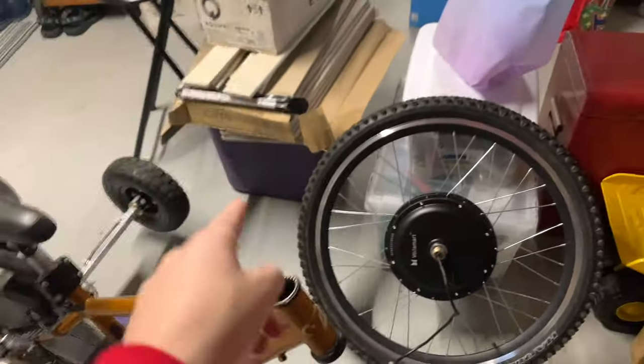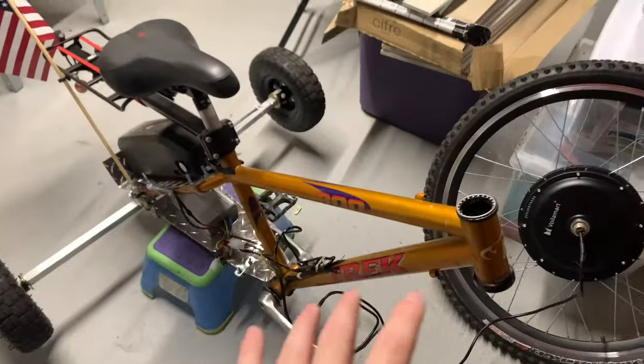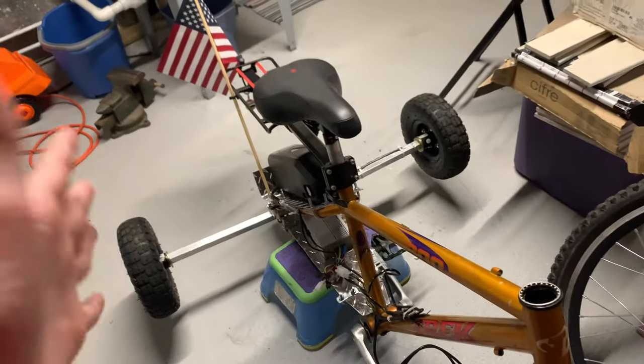So I ordered a brand new fork for it, and I'm also going to buy some brakes. I'll have brakes and a good front fork, and after that's all situated, the whole front system won't be sketchy at all.